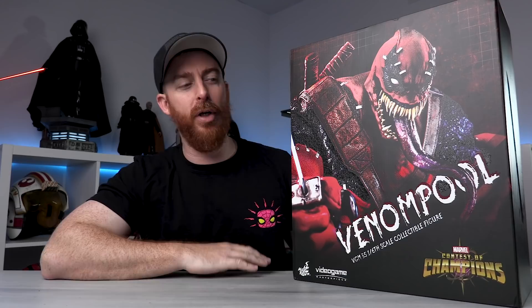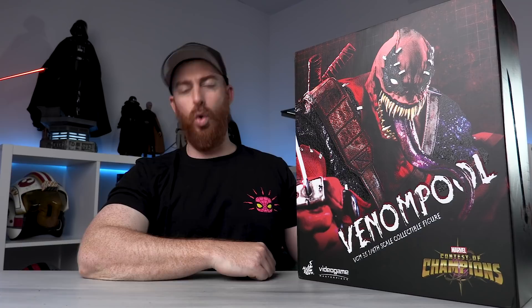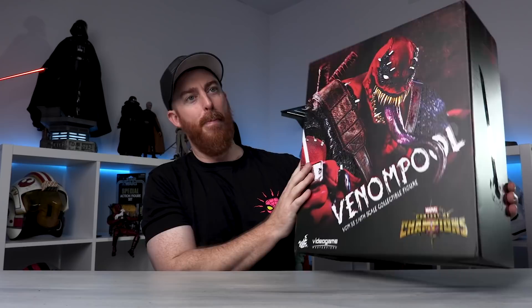Ryan back with another video, hope you guys are doing well because I've got some exciting news included in today's video that you are not going to believe. I'm a little excited about this one. I have a lot of awesome figures coming inbound, this one being one of them, and I think it's super freaking cool. Hot Toys Venom Pool - the box is magnificent, it is huge.